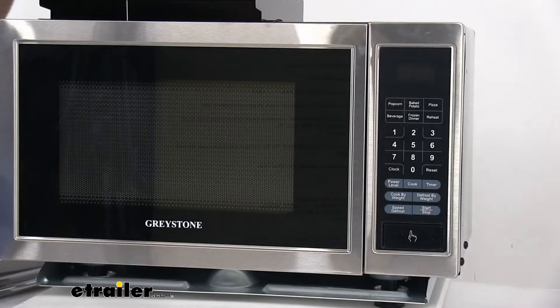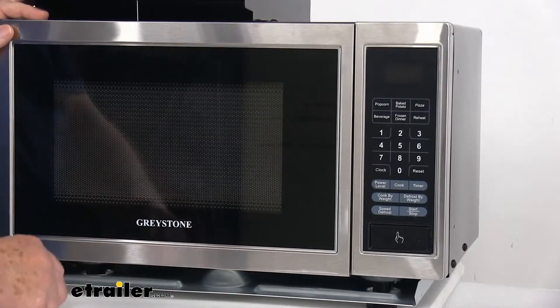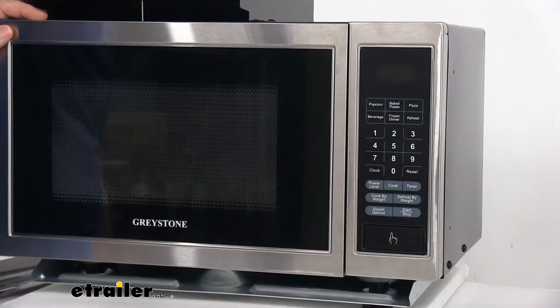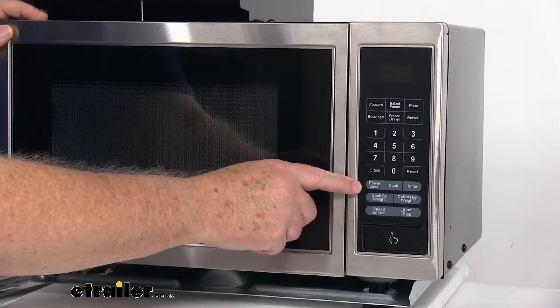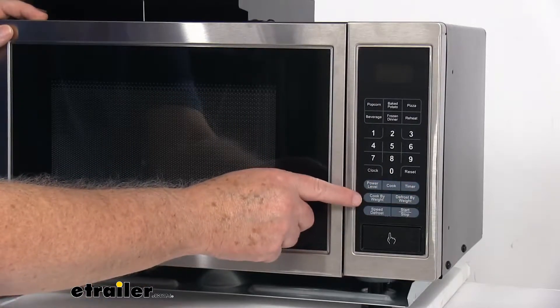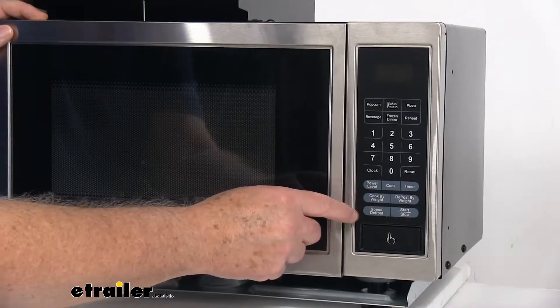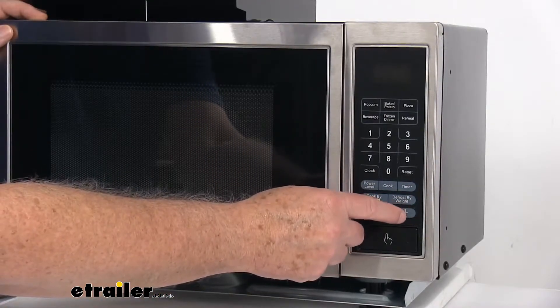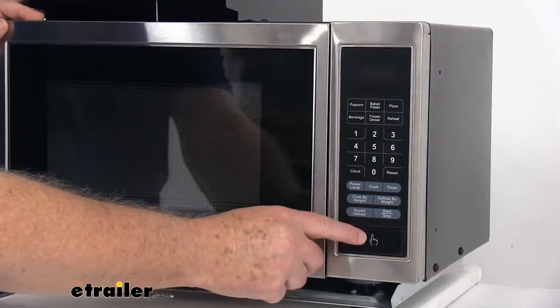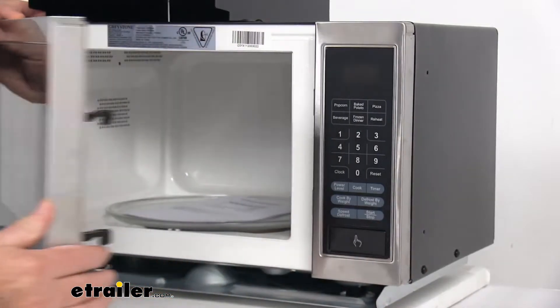Right under that you'll see the number keypad for zero to nine, and on that keypad it also offers the clock and the reset button. Underneath that you have a power level, a cook, and a timer. The next row is cook by weight and defrost by weight. The last row is speed defrost. And then there is the start and stop button, plus a very large button at the bottom that opens the door when you push it.